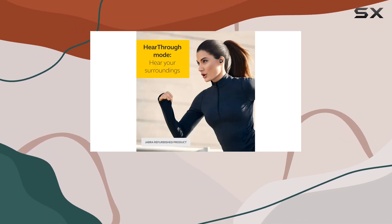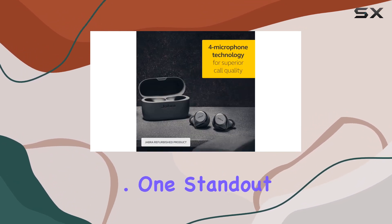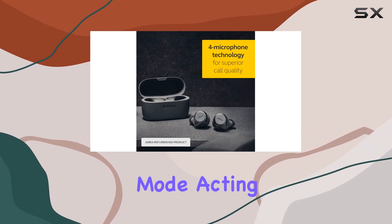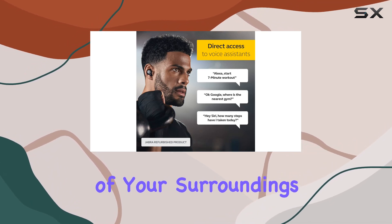They have an impressive IP57 rating, so no need to worry about the elements or pushing yourself to the limit. One standout feature is the hear-through mode, which acts like a volume button for the real world, keeping you aware of your surroundings.